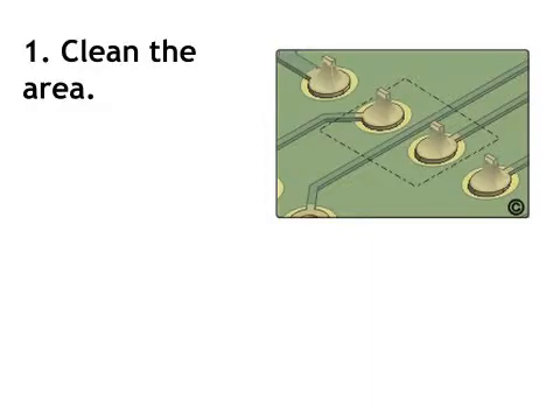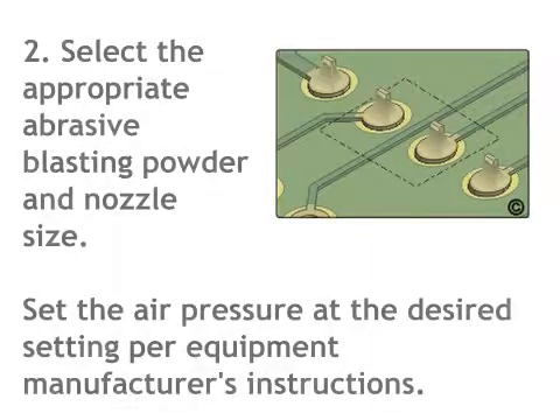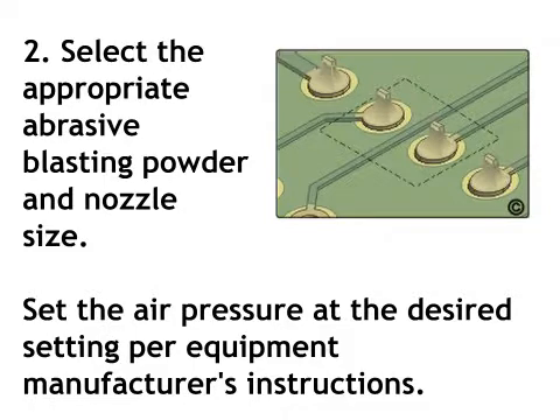Step 1: Clean the area. Step 2: Select the appropriate abrasive blasting powder and nozzle size. Set the air pressure at the desired setting per equipment manufacturer's instructions.